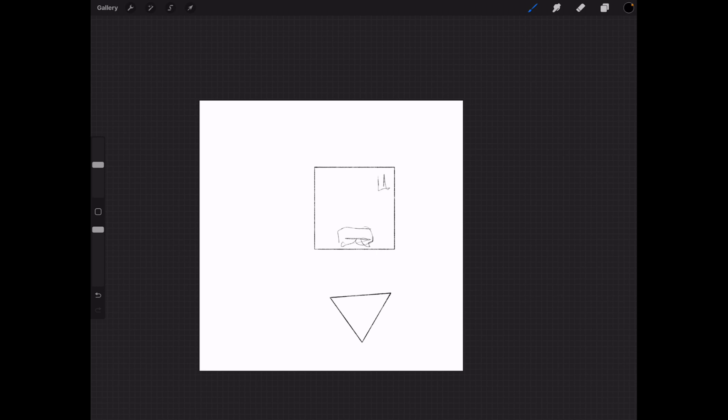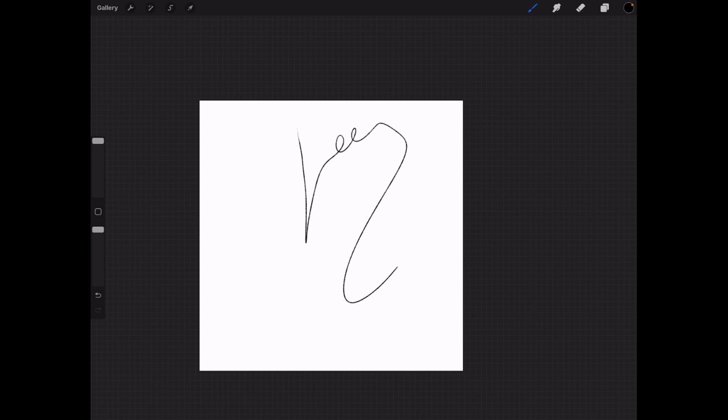Let's make a couch, a little kitchen, a door, a dining room table, some sliding glass doors, a bit of a patio, and a bedroom with a door. I guess this is what you would use a technical pencil for — it's very thin, even at 100% it's still very thin and monochrome, which is why they call it a monoline.